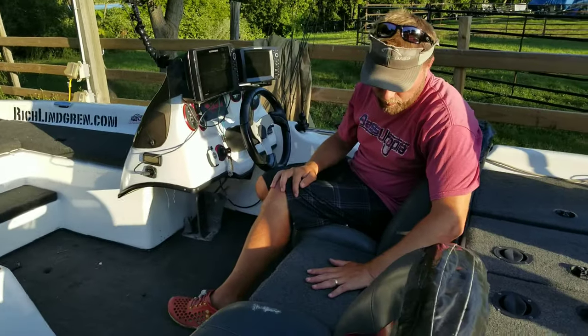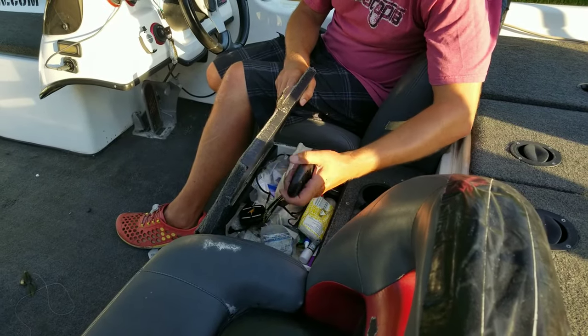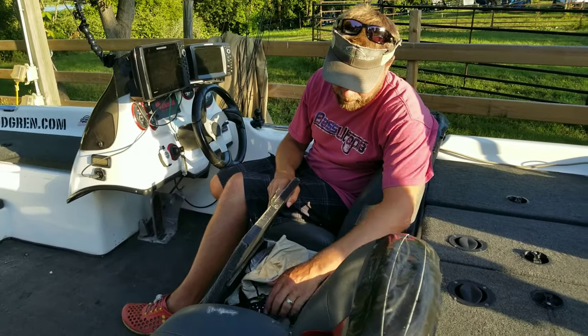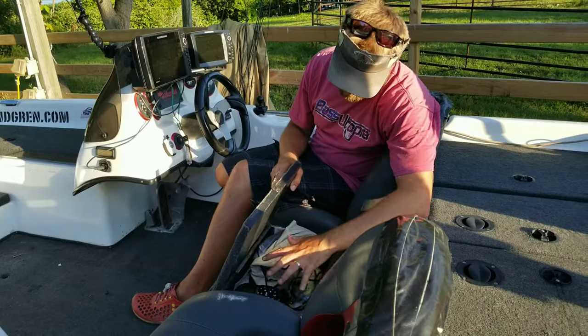There's console storage here where I keep some sunscreen, map chips, cloths to clean my graphs, and my remote for the Ultrex — which is super handy. Anytime I'm fishing with kids, juniors, or doing boat captain duty, I can sit in the back and run the trolling motor, let them fish up front, and not get in their way.